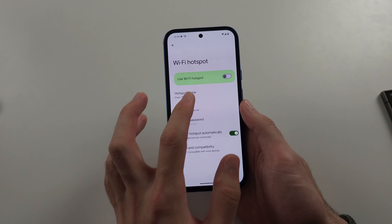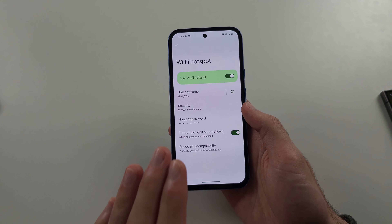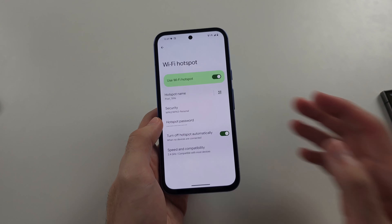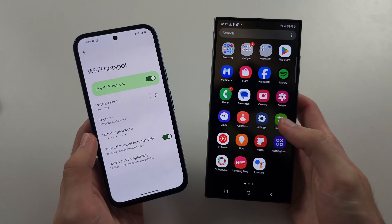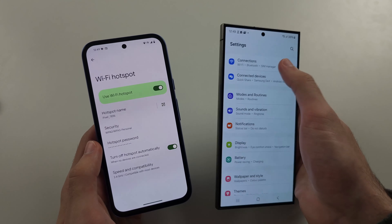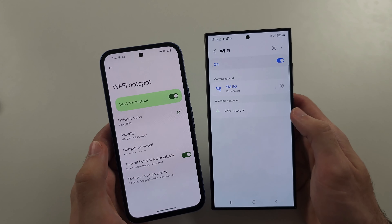The first reason why this doesn't work is you have to be physically on your Wi-Fi Hotspot screen, and number two, your phone must be unlocked — otherwise other devices will not see the network. Go to Connections and look for Pixel, and you should see it there.